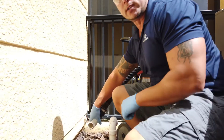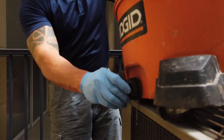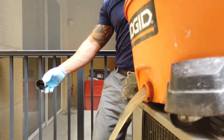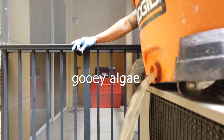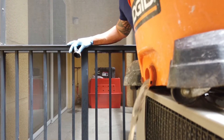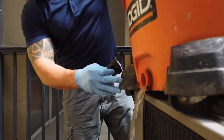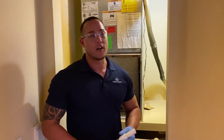Now we can see what we got out of this drain line — not pretty. Alright guys, in case that repair doesn't work, or you continue to have callbacks for the same unit related to drain lines or the pan overflowing, here's what you can do.